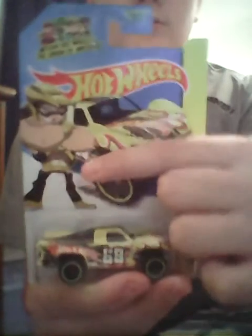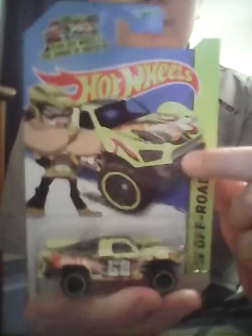So instead of the usual version of the Baja Truck, we get this version. I absolutely love it. As you can see, you have the little Hot Wheels Origin of Awesome character right here, then the picture of the car, the segment name Hot Wheels Off-Road, and then the actual car and its name.